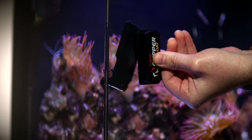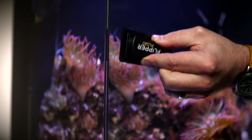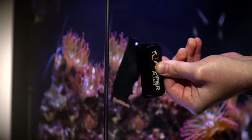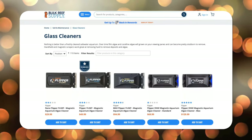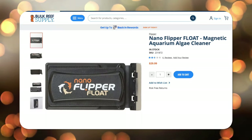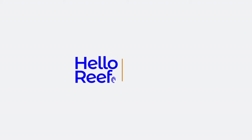In my Hello Reef tank, I use the scrubbing side for the majority of each glass panel and the stainless steel scraper for the edges, seams, and along the sand bed. If you do decide to eventually upgrade, it's really important to get the correct size because each size has a different strength and size magnet meant for a different thickness of glass. For our Hello Reef system, the nano Flipper is the right fit. Links to the Flipper nano are below, and for more educational content from Hello Reef, check out this video. But until next time, be well and happy reefing everybody!